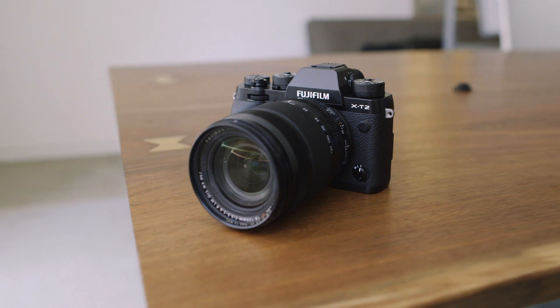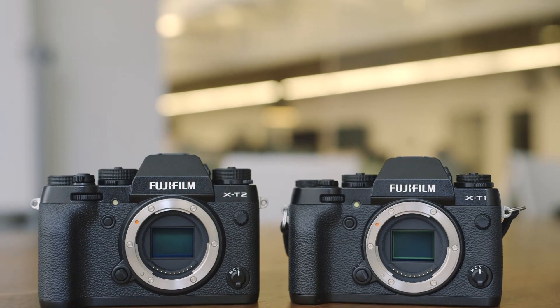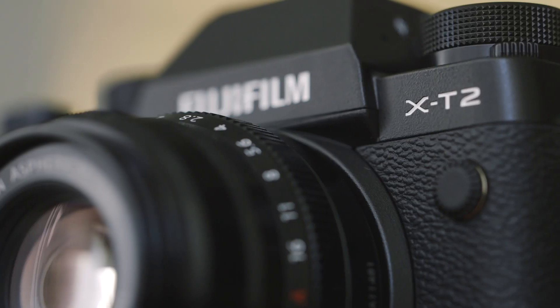Hey everybody, it's Chris Welch of The Verge, and we're checking out the brand new Fuji X-T2. For the better part of two years, I've used the X-T1 as my everyday camera. It's my favorite camera ever, because Fuji's done a great job bringing it new features, better autofocus, and stuff like that.